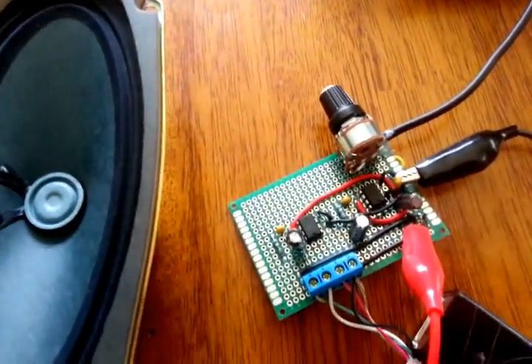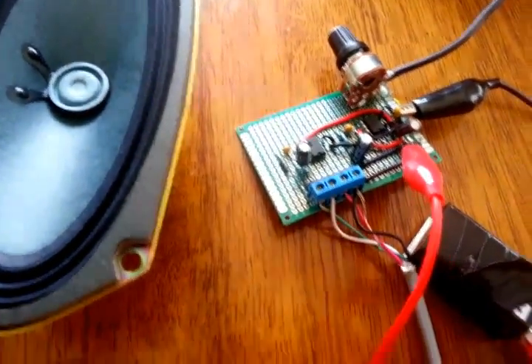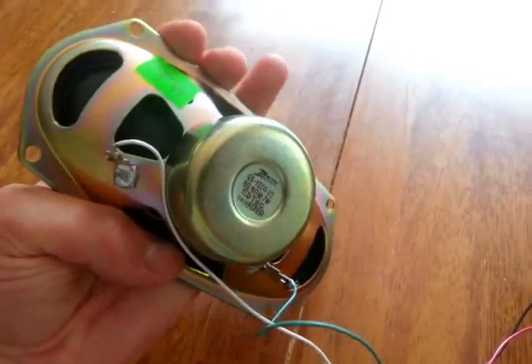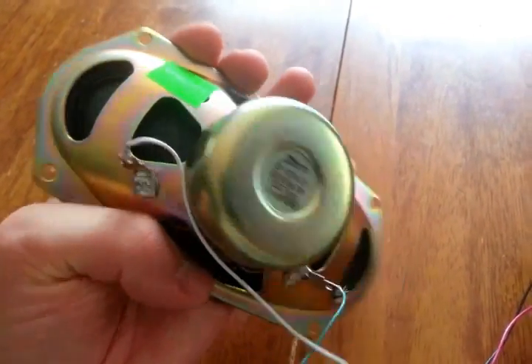Those are LM386s and the output of that is going through these screw terminals and out to these speakers. These speakers came from Four City Surplus, they were $3 each. They're okay — they're shielded, which is a bonus if you care.